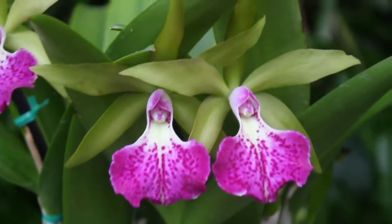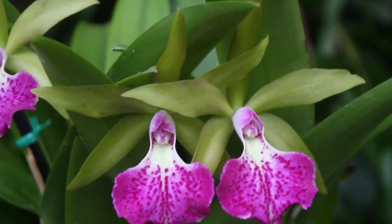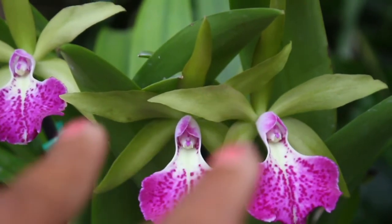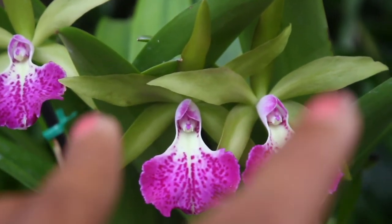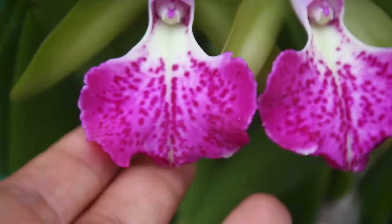Now let us take a closer look at those very gorgeous and striking blooms. As you can see, the petals and the sepals are a very light lime green. And if we take a closer look at that voluptuous lip area right there —